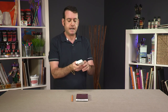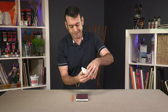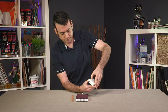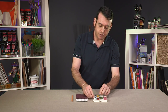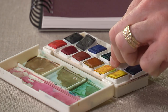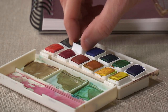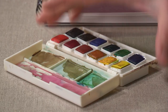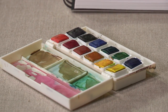In my pants, I have this Lucas Aquarelle half pan palette. In my pants, I managed to keep twelve colors — a little palette — so I could add color to my sketches. It's crazy. That was in my pants.